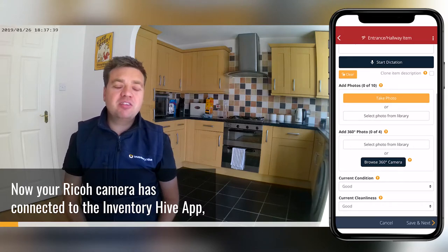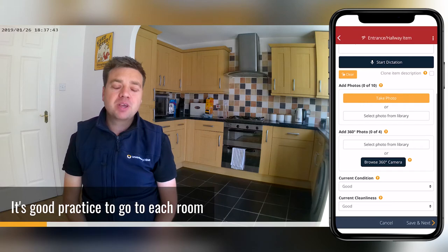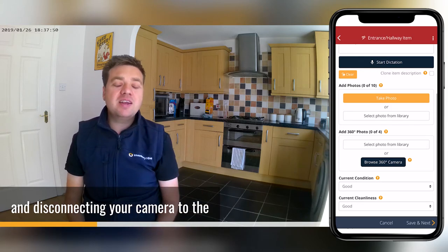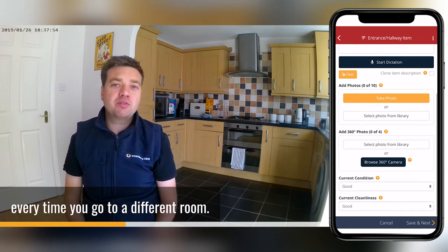Now your Recode camera has connected to the Image Hive app, you can start taking your 360 images. It's good practice to go to each room at the property at the start of doing the inspection report, so that it saves you connecting and disconnecting your camera to the Image Hive app every time you go to a different room.